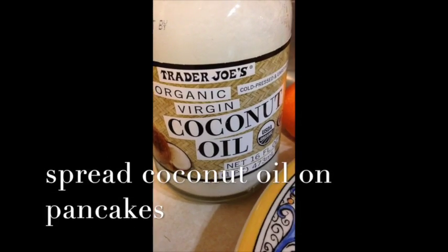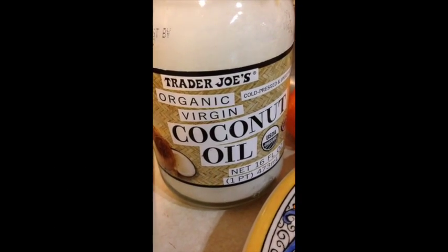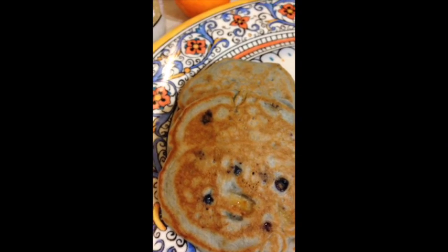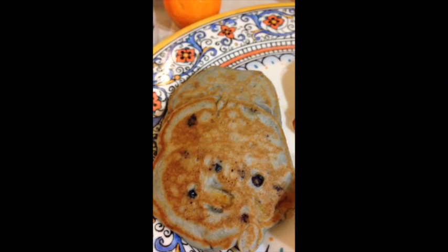I know coconut oil is the big rage these days, so why not try some coconut oil? Just spread it on your pancakes instead of butter, and we have a dairy-free breakfast.